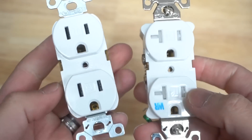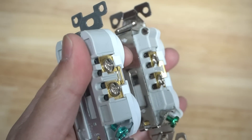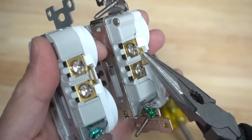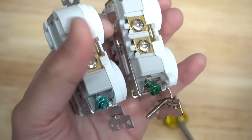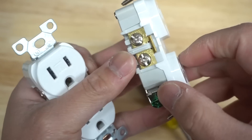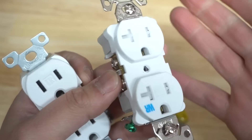Whether it be a 20 amp or 15 amp, if you look at the terminal you can see there's a little tab on each side. You can actually release these tabs by rocking them back and forth and they will break off. That's for if you want to control one of the outlets independently — say you want to control it via a light switch while leaving the other outlet connected as a regular outlet, or vice versa.